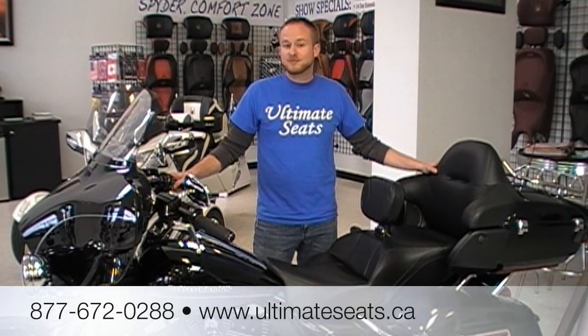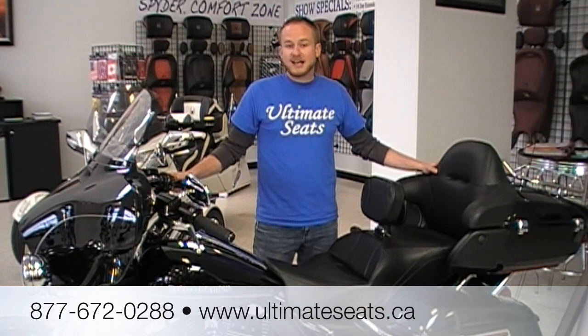If you have any questions about the Ultimate Touring Seat, give us a call at 672-0288 or visit our website at www.UltimateSeats.ca. Thank you.